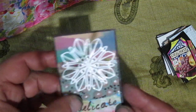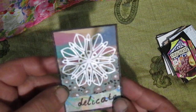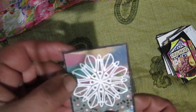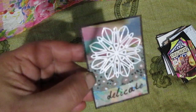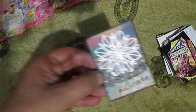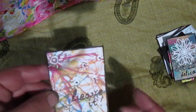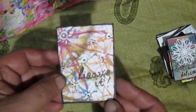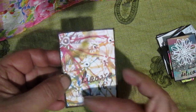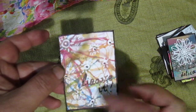Here I just used stickers and it's also a collaging — different papers used here. This delicate part — I didn't want to glue anything because I love how it looks, so I decided to leave it as it is.